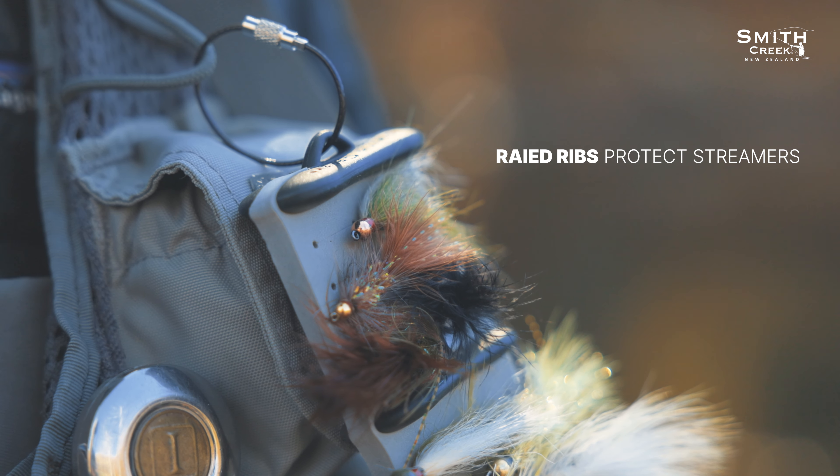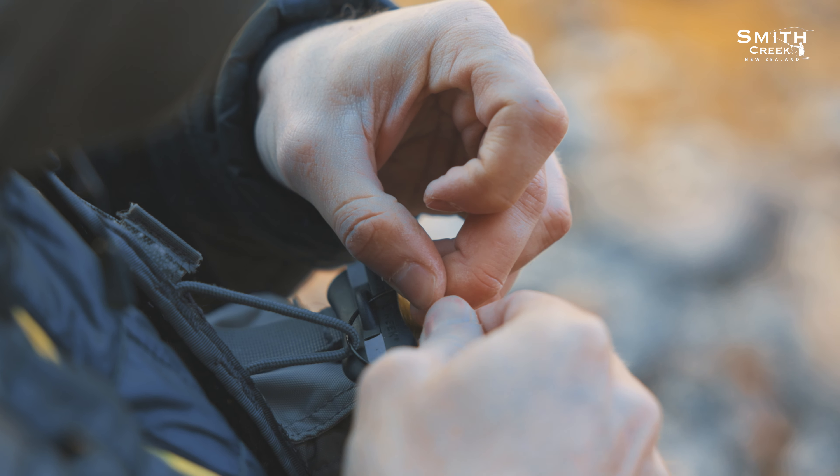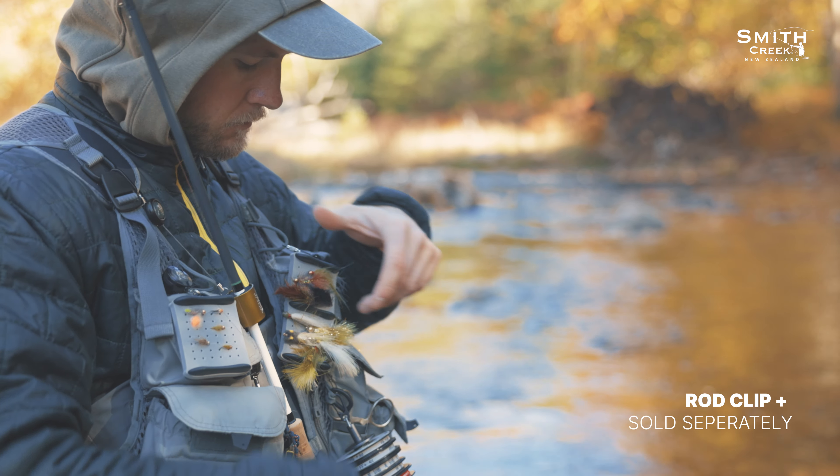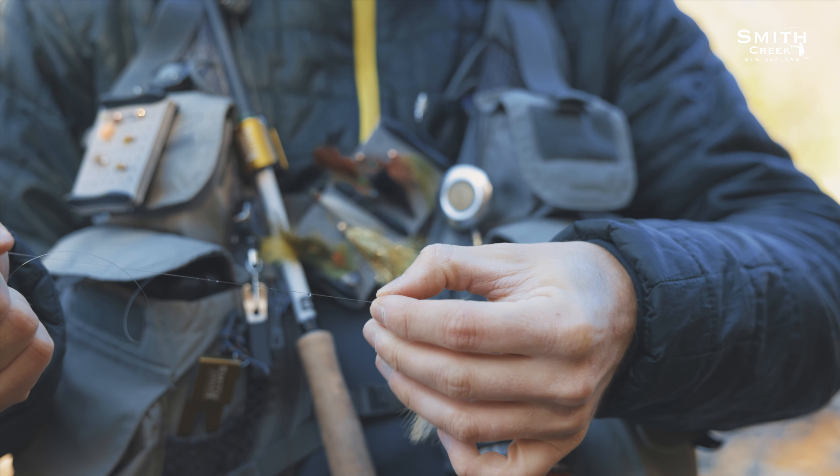Because of its streamlined design, it can be stowed in your vest pocket, or you can attach it to a lanyard using the provided stainless steel cable ring. So no matter your storage method on the water, it keeps your flies at easy reach until needed.